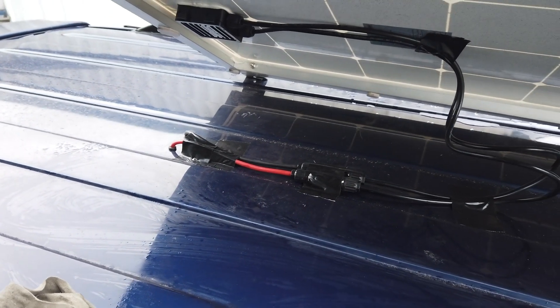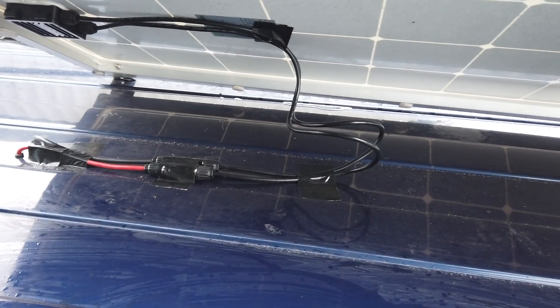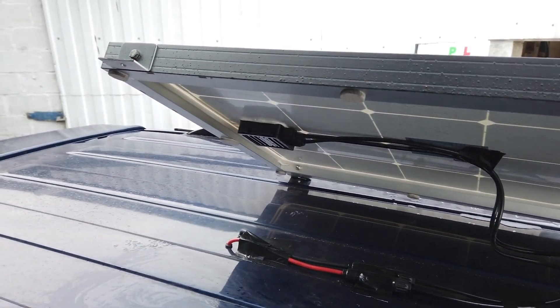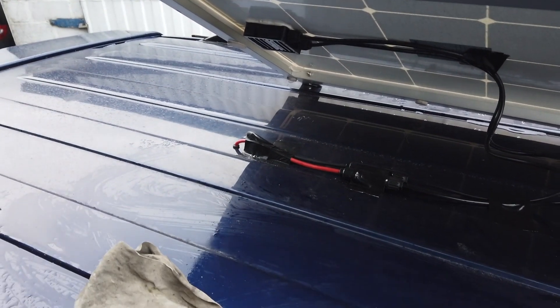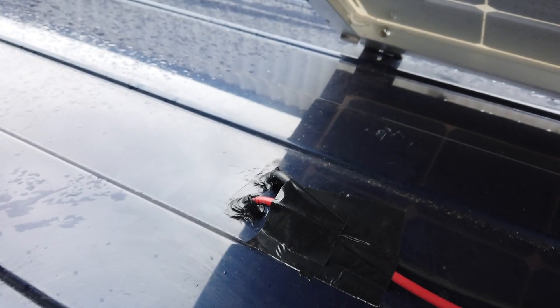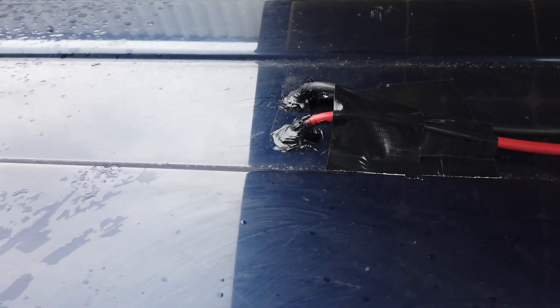Once you have connected all your wiring to your control box, then and only then can you connect your solar panel. The reason for this is there will be a live charge running through those wires even on a cloudy day, so bear that in mind. To make extra sure of no leaks, I covered the entry points with a silicone sealer.